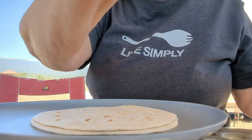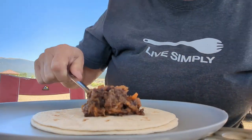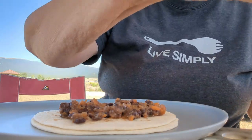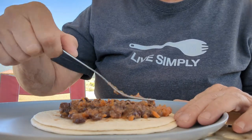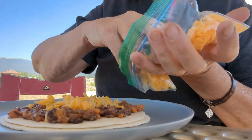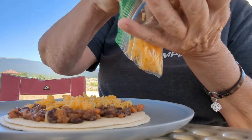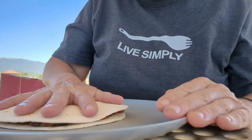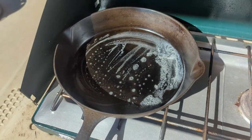Let's put it on our tortilla and spread it out. Quesadilla. And some cheese. Now I'm going to crisp it up — got the butter warming in the pan.